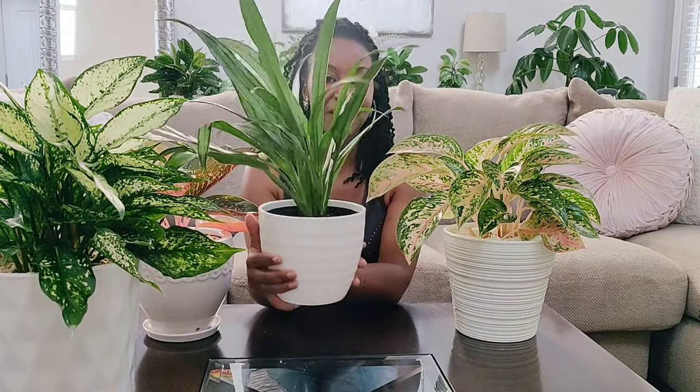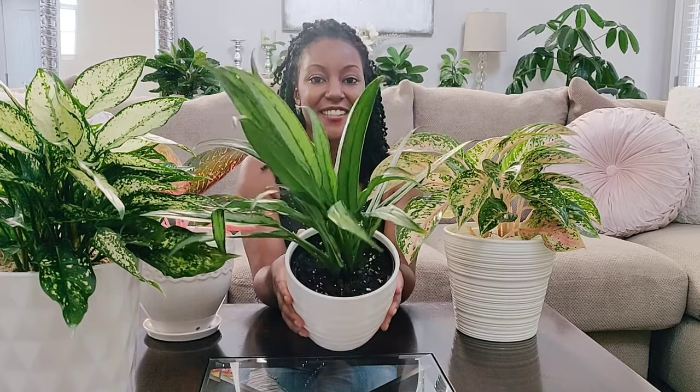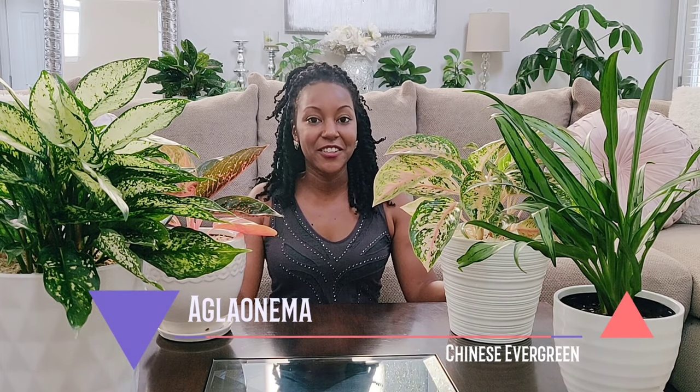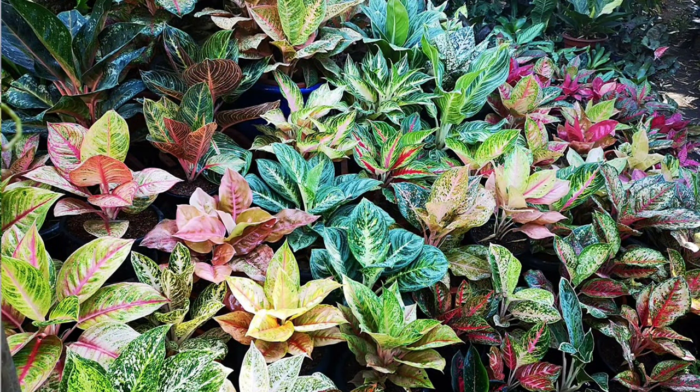I'm back, cleaned off the table, watered it in, and gave it a fresh new pot — looking really cute. This again is the aglaonema Cutlass, the newest addition to my aglaonema collection. I'll leave a link in the cards and description for that video. The scientific name is aglaonema; the common name is Chinese evergreen. These plants are native to the tropics and subtropics of Asia and New Guinea. There are actually 20 to 22 different species of aglaonema, but well over 500 different varieties.